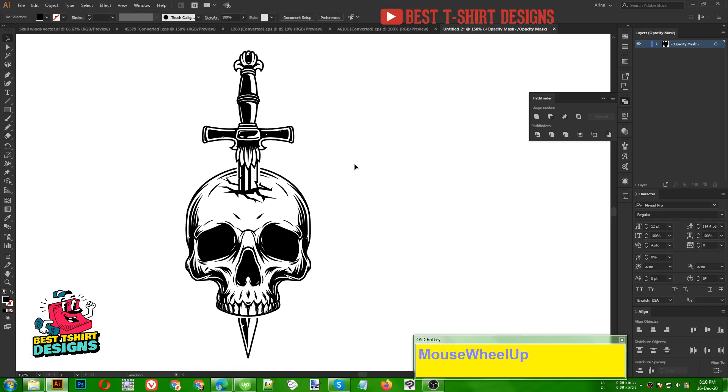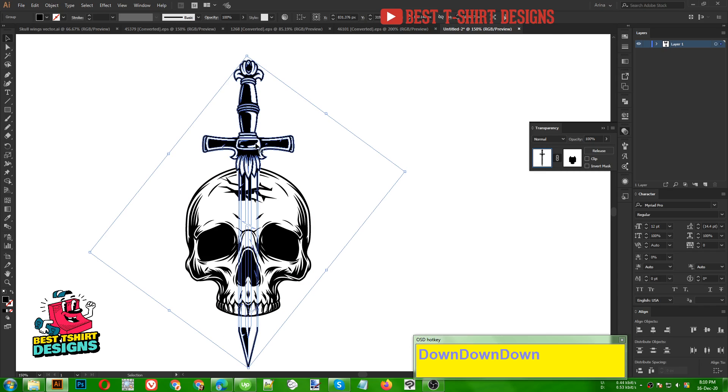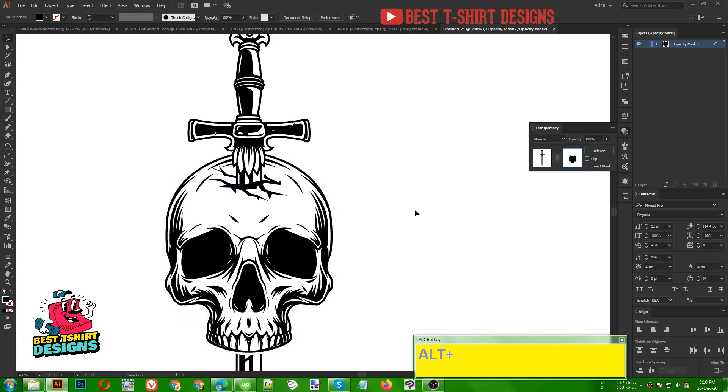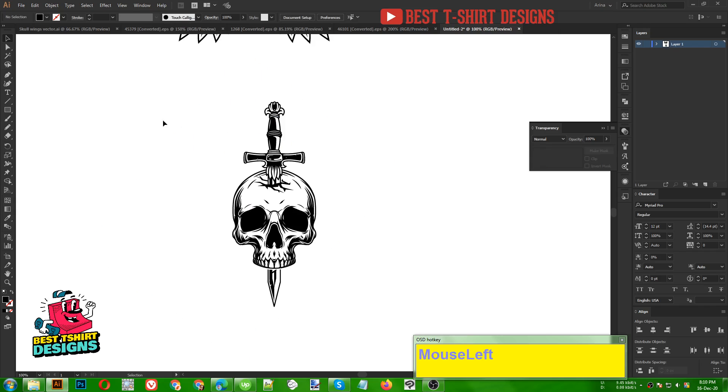This part is making some problem so I am selecting it and erasing inside my crack area only, making sure I am not erasing beyond the cracks. As you can see it is now a perfect design — the sword is going through the skull and coming out from this area, and the overlapping part of the sword is hidden. If I move my sword I need to also move the skull's offset path inside the sword's transparency, then realign it.